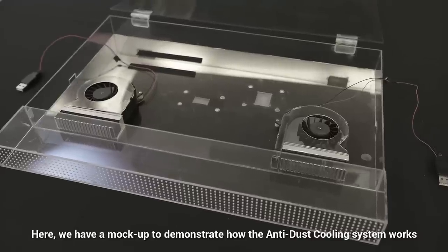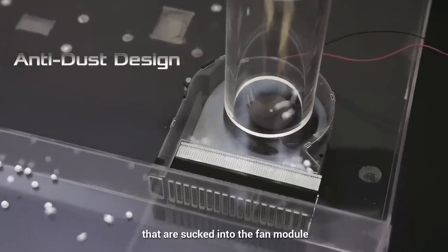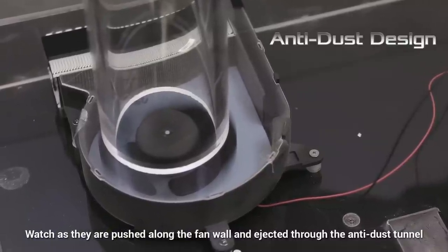Here we have a mock-up to demonstrate how the anti-dust cooling system works. The polystyrene balls represent dust and other particles that are sucked into the fan module. Watch as they are pushed along the fan wall and ejected through the anti-dust tunnel.